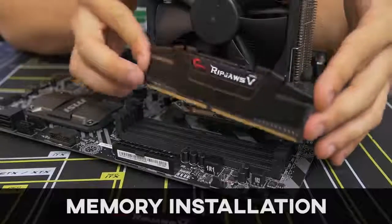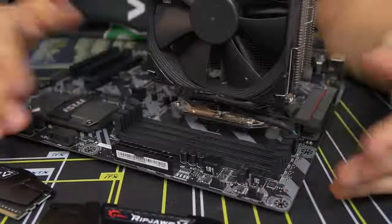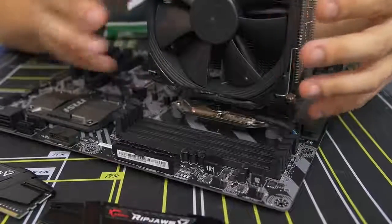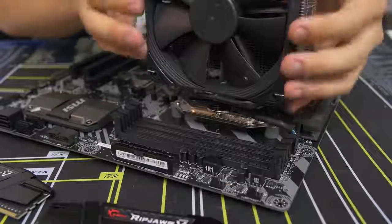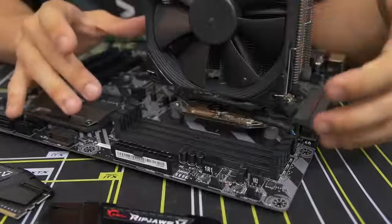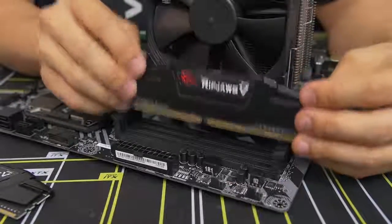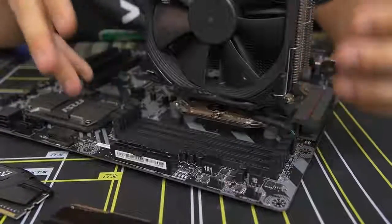Moving on to the memory. Installing the memory is one of the easier parts about building a PC, but there are a couple of things to be aware of. First, you have four DIMM slots on this motherboard, and they can be covered or blocked if you have too large an air CPU cooler. This one is fairly slim so we're not running into clearance issues, but you might have one that encroaches on the leftmost DIMM slots. Hopefully if it's only because of a fan on the side, you should be able to pop the fan off and get access. If you're still running into issues, you may just have RAM that is too tall for your CPU cooler.